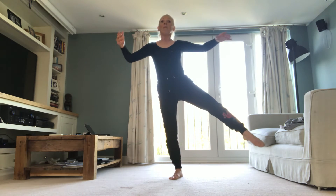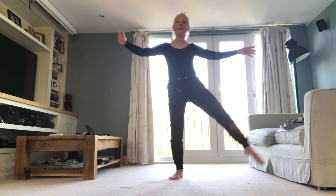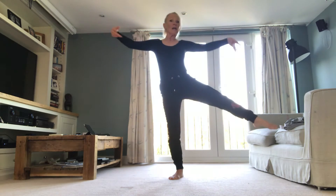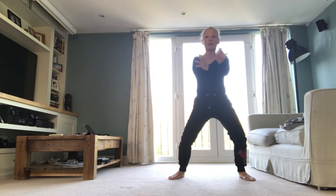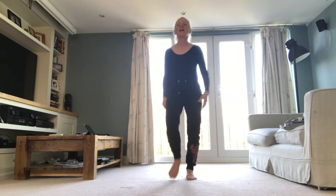Lift. Put it down. Take your time. Lift. You can make it expressive if you want. Bring it in. Open it out. We'll use our arms and shoulders. Last one. Bring it back. Shake it out.